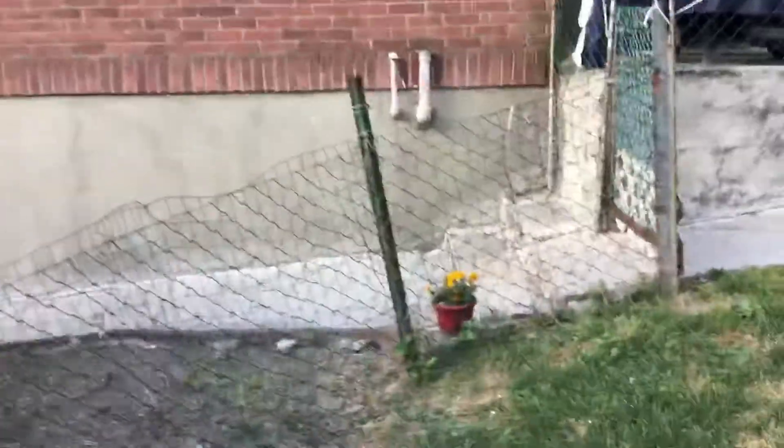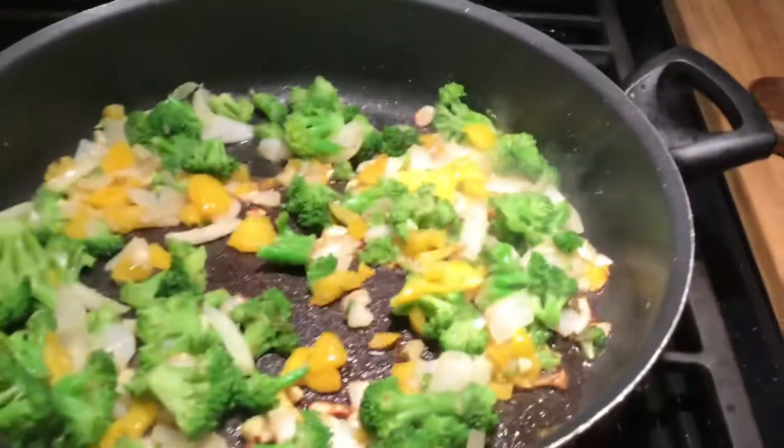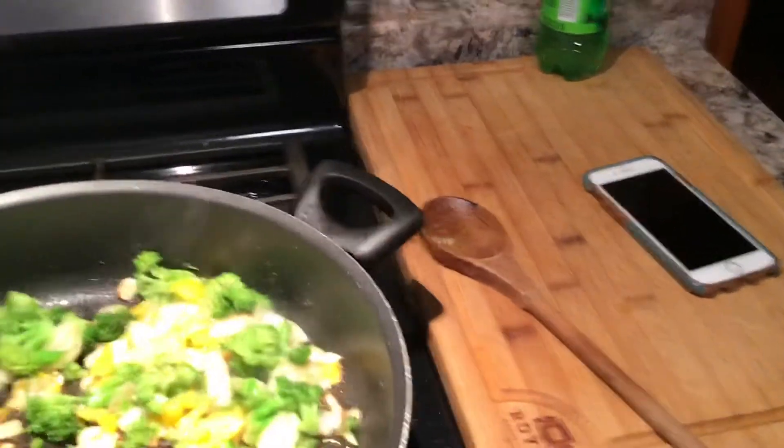I'm going to take you in the house because I'm going to show you what's for dinner tonight. Don't mind the movement — I'm on my iPad. It's hot today here in New York.